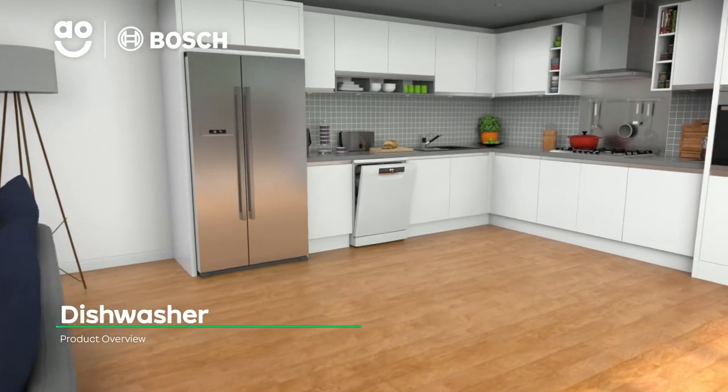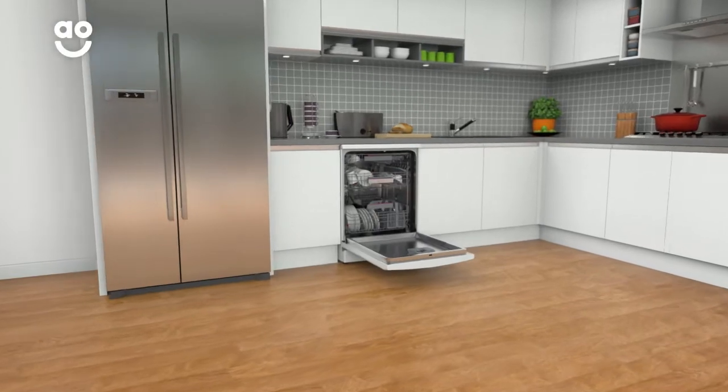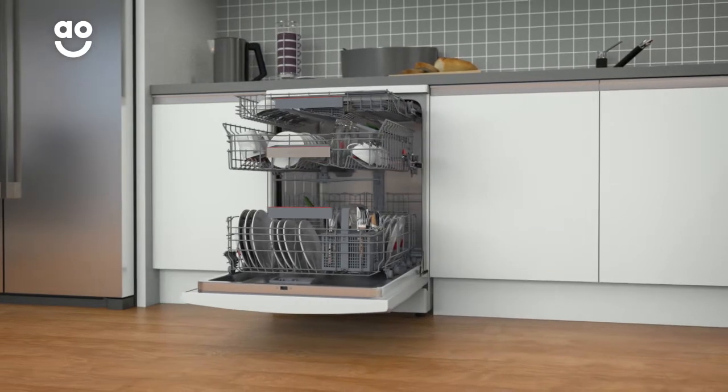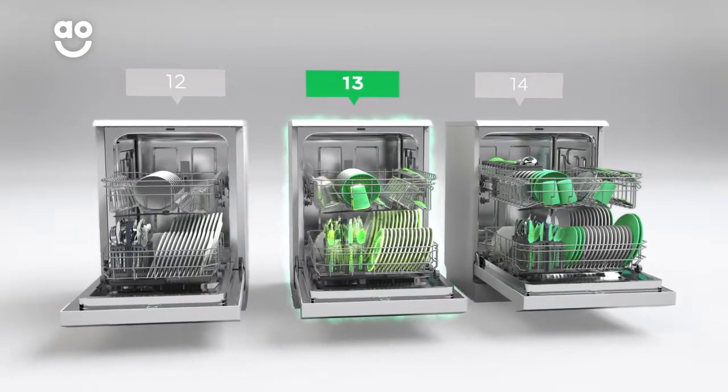Thanks to its innovative tech and clever features, this dishwasher from Bosch will get those glasses gleaming. It has 13 place settings, which means it can wash a main plate, side plate, bowl, cup and cutlery for up to 13 people. That means this dishwasher is great for medium-sized households.